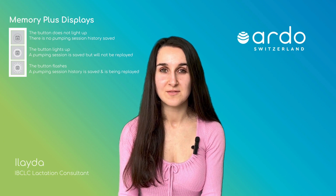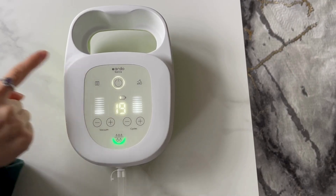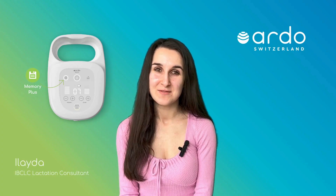The button will then flash to confirm it has saved, and the pump will then turn off. To delete a saved expressing sequence when the pump is turned on, hold down the Memory Plus button until it is no longer lit up. Click the link below if you want to learn more.